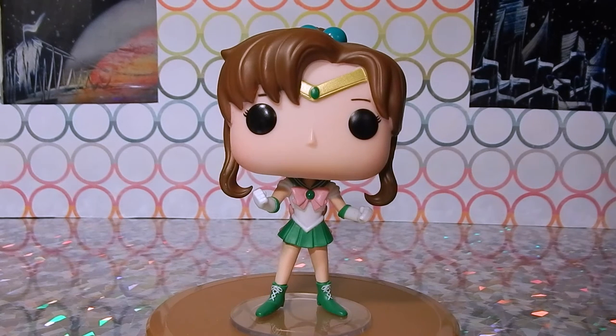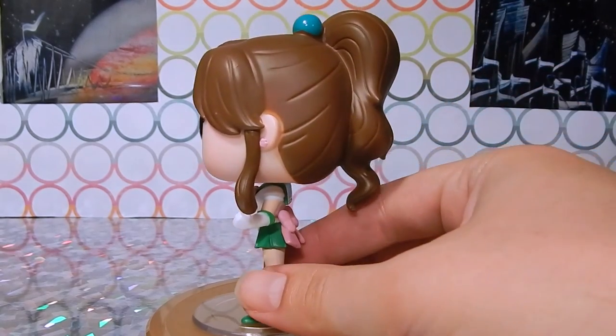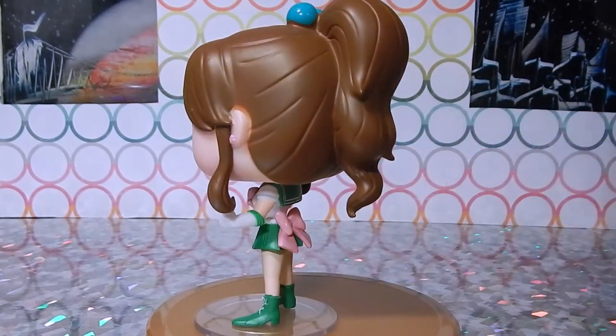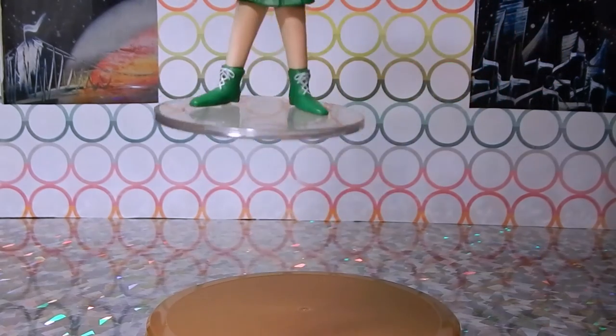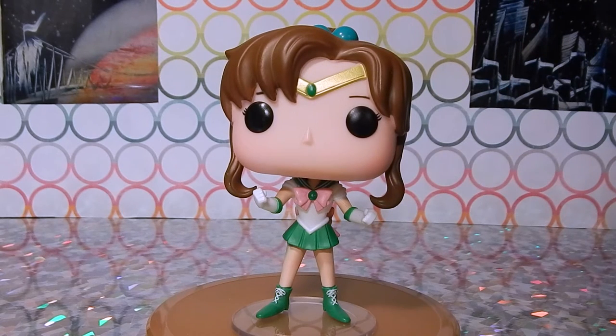Now we've got Sailor Jupiter. She's got the standard look from season one — her little pink ribbon, her tiara, and nice pigtails in a ponytail. She has a lot of details which I like: she has her headband as well as detailing on her boots with a little lace there, very cool. She is actually definitely one of the most detailed of the collection.